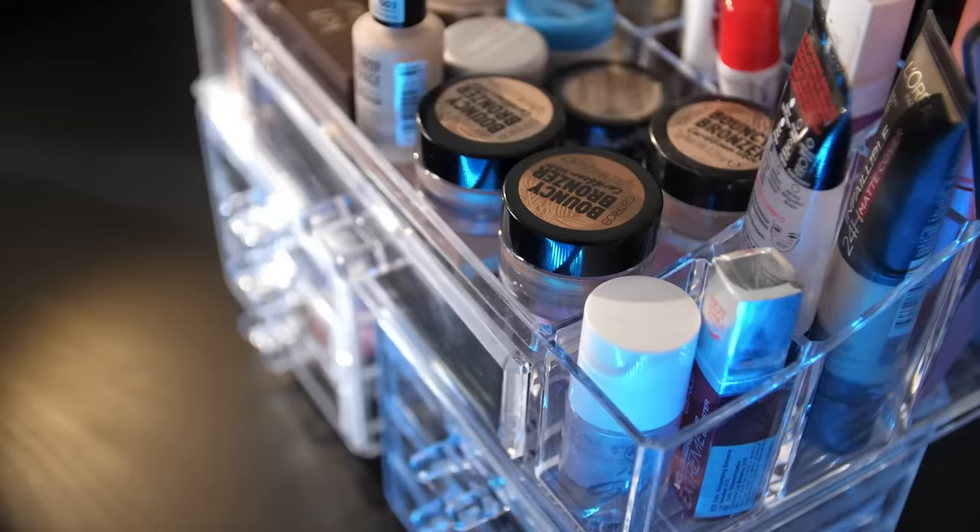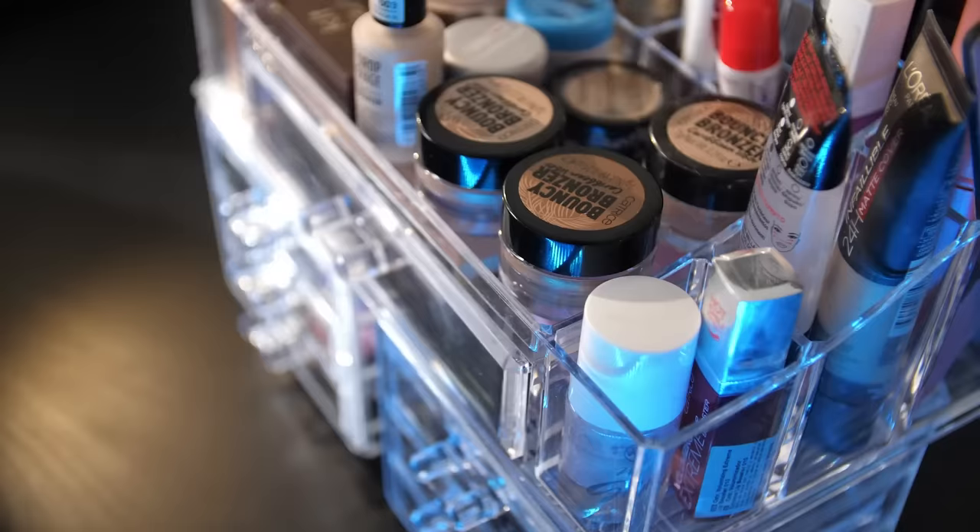The next fashion hack for apple-shaped body women to look slimmer in the summer is to bronze your face and body — it gives you a sun-kissed glow. On your face, make a three shape as I'm demonstrating, then a backwards three on the other side, and pull it down your neck. This creates shading, draws attention, and gives the illusion that your face isn't as round. If you have a double chin like me, bronzing is going to hide it. It's really a great way to make yourself look thinner.